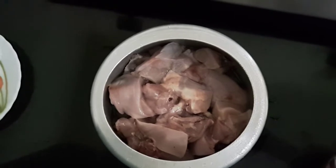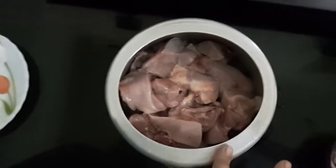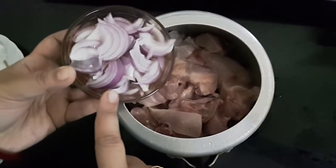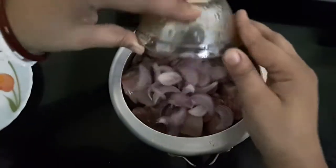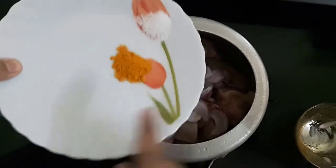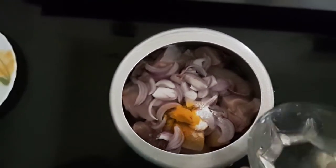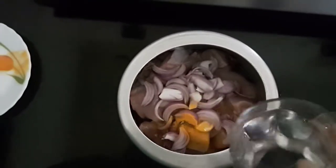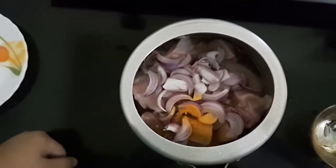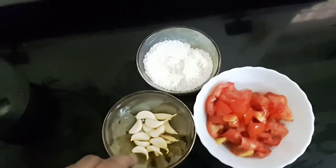For chicken sukha, I have taken 600 grams of chicken, which I have cleaned properly. To this I will add one sliced onion, turmeric powder 1 tsp, and salt 1 tsp or as per taste. I will add very little water because the chicken itself contains water. Now I will pressure cook this and make sure it is not overcooked.